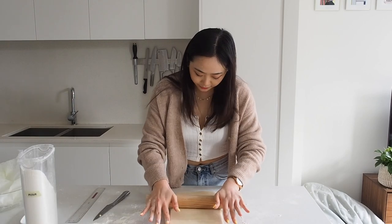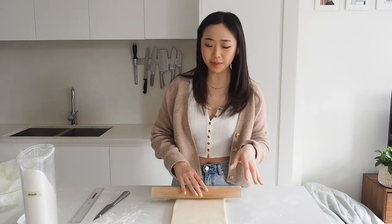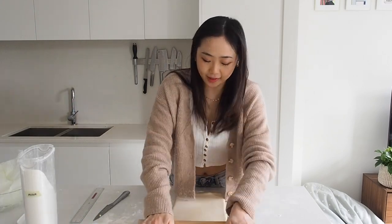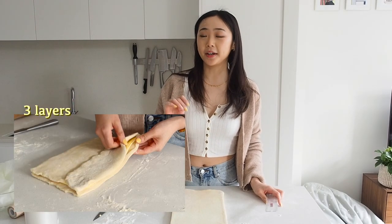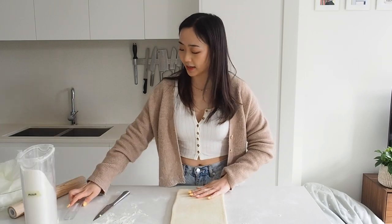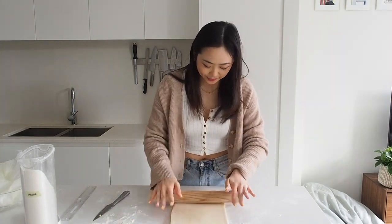Everybody has a different technique for folding croissants. You might feel like you need to get as many layers as you can, but in reality you don't need that many and they'll probably be better. The more you roll them, the more flat and squished all the layers get, and you want them to be flaky and separate — so less work, better result. With this croissant we're making three layers, then four layers, then three layers. The three layers is the dough-butter-dough which we just did, and now we're going to make four layers — a book fold, also known as a double fold.